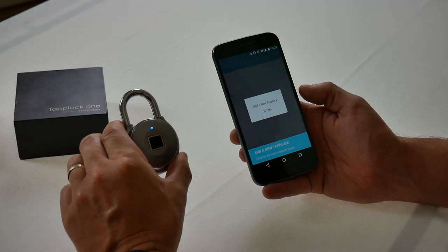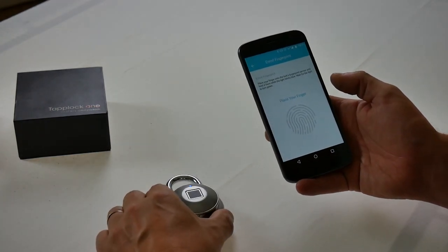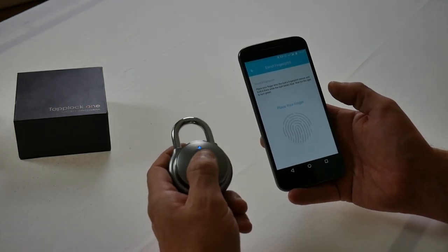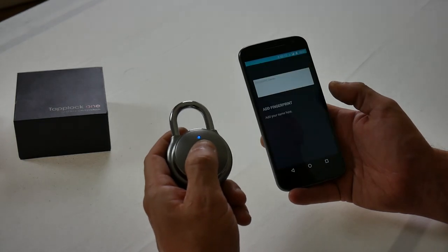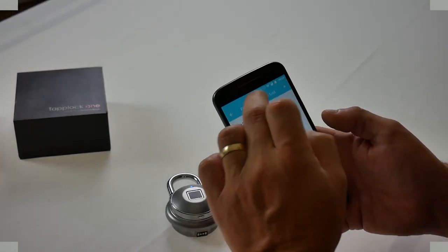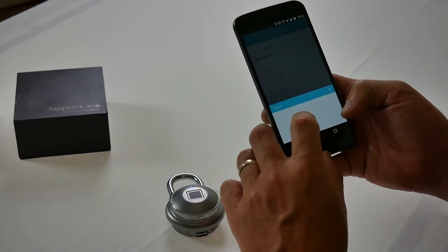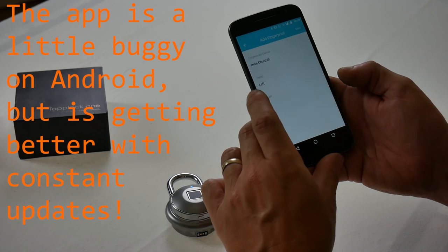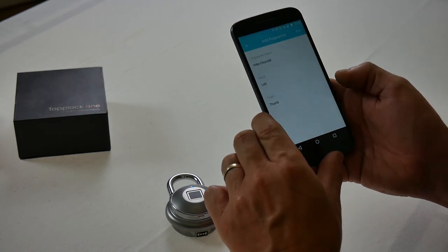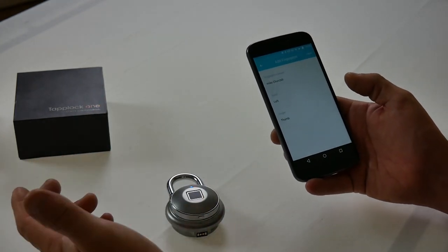It's searched for it and it's found the new TapLock. So you click on the name of it and it's asking you to place your finger. I'm going to use my thumb for this instance. There's my thumb — it's currently flashing blue, which means it's reading, and it's gone green. It's opened. Add a fingerprint owner: that's me, left hand, thumb. So that's me — Mike Churchill — left hand thumb.